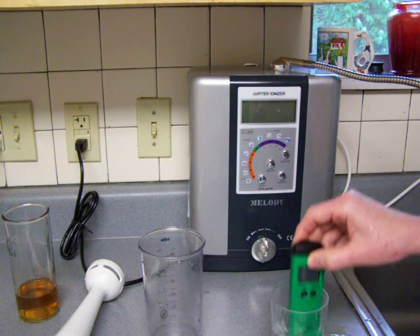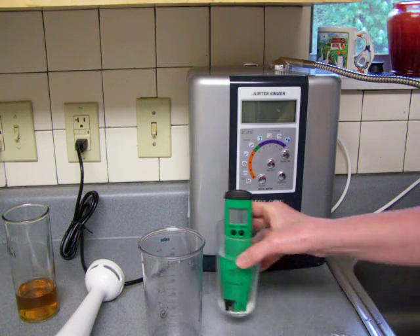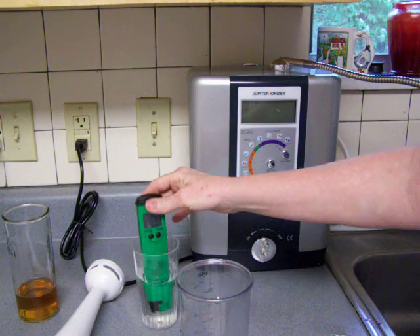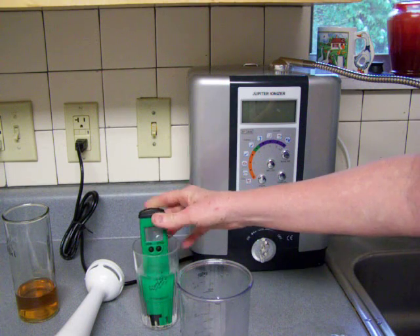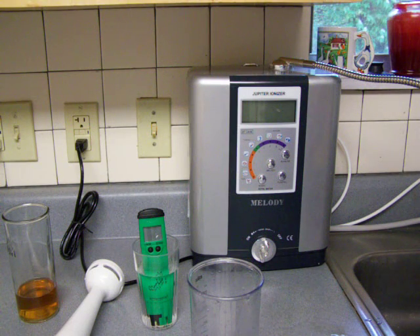An ionizer is going to add hydrogen to anti-oxidize — it's not oxidizing. The theory of negative ORP is you're anti-oxidizing, because the problem with free radicals is oxidation, which is the active oxygen that can damage your cells.